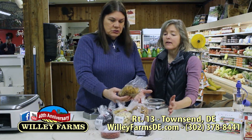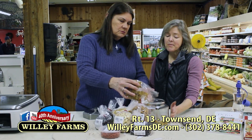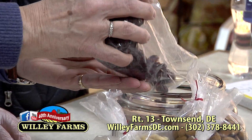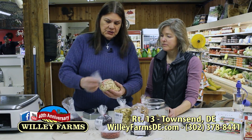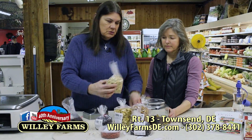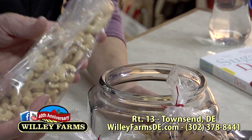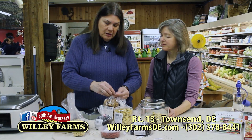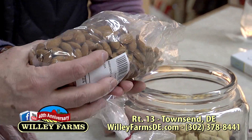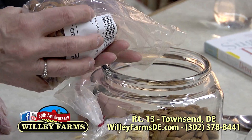We just pour some of it in — there are no rules, no recipe. These are organic dried cranberries that are sweetened, so we'll put some of those in there. And we've got raw cashews — we'll put some of that in there. Almonds: we all know almonds are really good for us, with all those great nutrients. I put maybe half the bag in — I like the almonds!